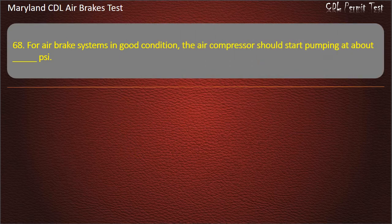Question 68. The air compressor should start pumping at about 100 psi. Answer: 100.